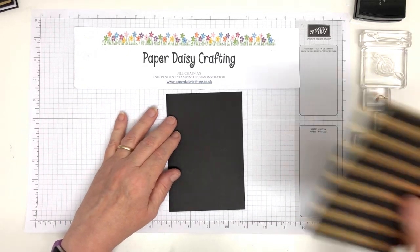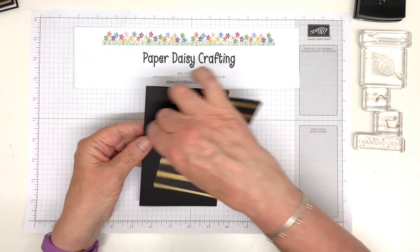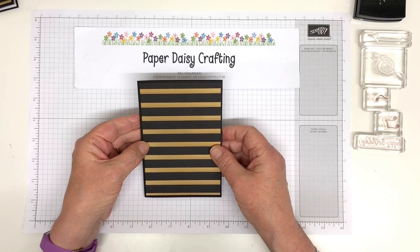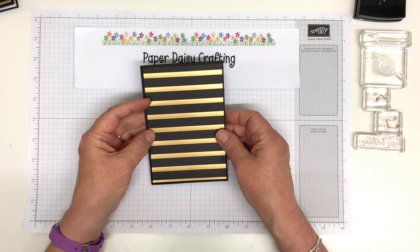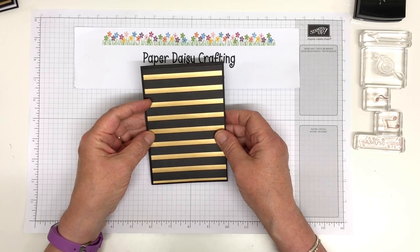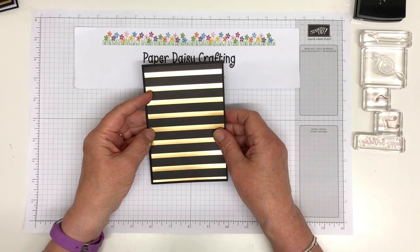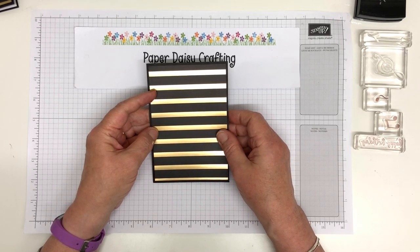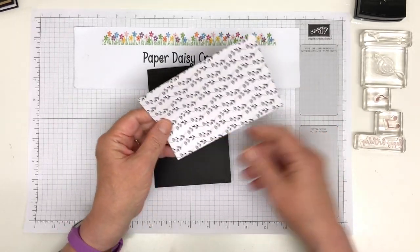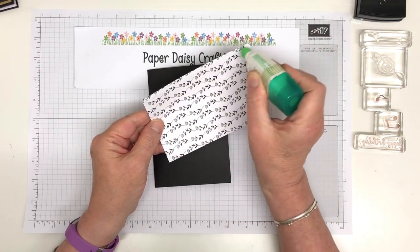And then I have a piece of DSP. Now I have to admit this is retired DSP — this is from the golden honey papers which were free during Sale-a-Bration. If you're watching this and you're in the UK or one of our European countries and you need a pack of this and you don't have it, I do actually have a spare pack for sale that I managed to get during Sale-a-Bration. Unfortunately I wouldn't be able to send it as 12 by 12 because I can't get to the post office at the moment, so if you wanted it I'd have to cut it down to 6 by 12. But I'm happy to do that — so if you need this pack of paper let me know.